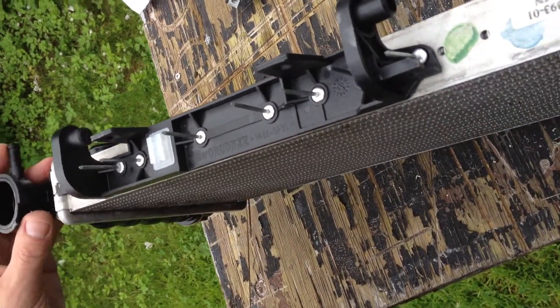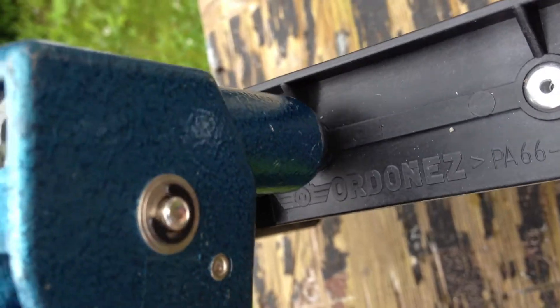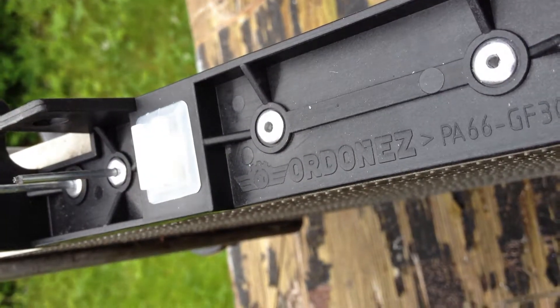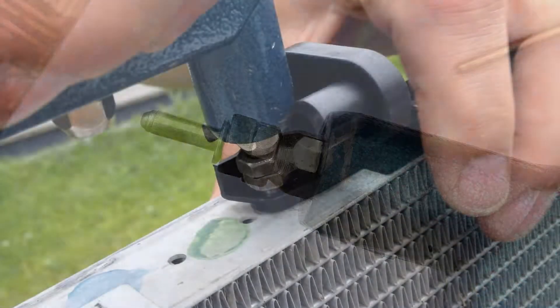Add it in the bracket, put it in the new fitting. One of them is pretty hard to do, so we used screws, or bolts and nuts, like this, to get it to fit.